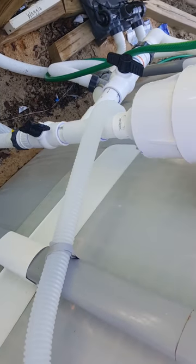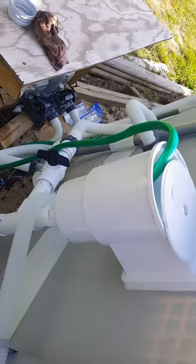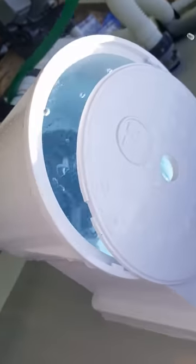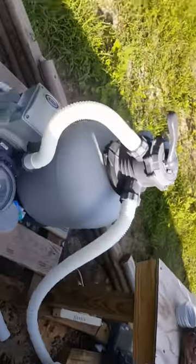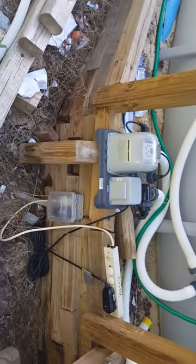That's that, and right now it's working pretty good. I had to add some fresh water to it but it's going well. A little more to come — I'm going to install a slide off my deck for the kids, so that'll be another video. Stay tuned, press like, press subscribe, and I'll have more to come. Thank you.